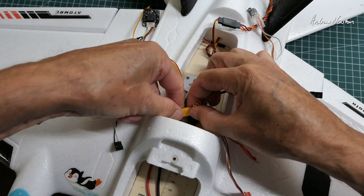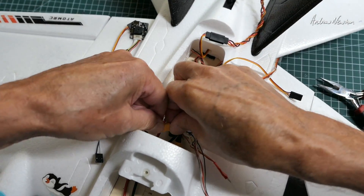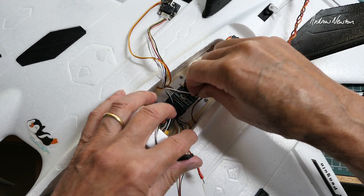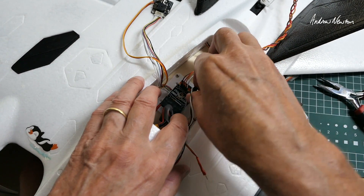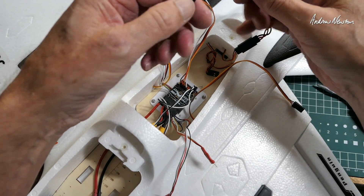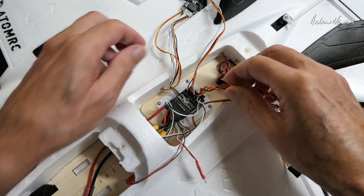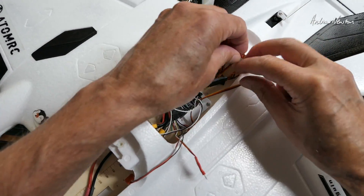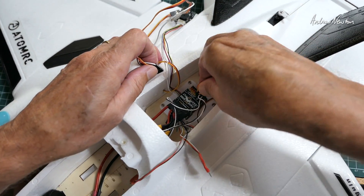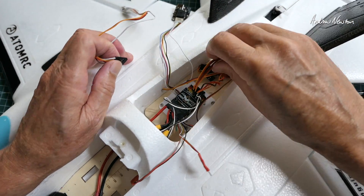Connecting up the little XT30 ESC connections — a little bit fiddly trying to get it in and record it. They're plugged in now. ESC signal wires going into S1 and S2. And we have elevator here going into S3. Also there's an LED plug down there, but I'm not using that.